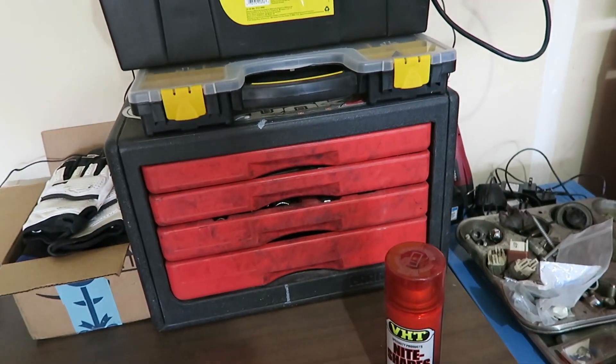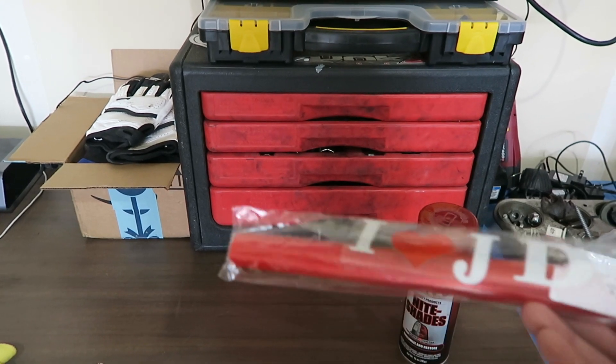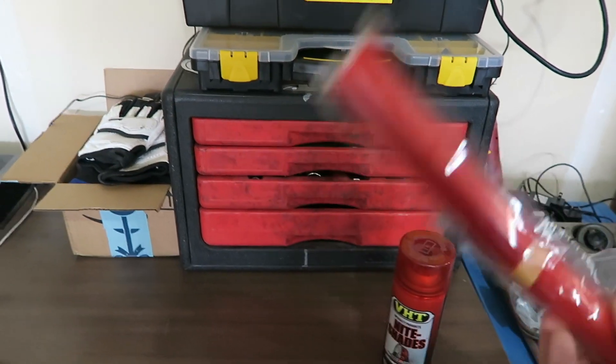I'm gonna try this cheap tint which was appropriately labeled 'I Love JDM' — I found this for six bucks on Amazon. So let's see how well this works.